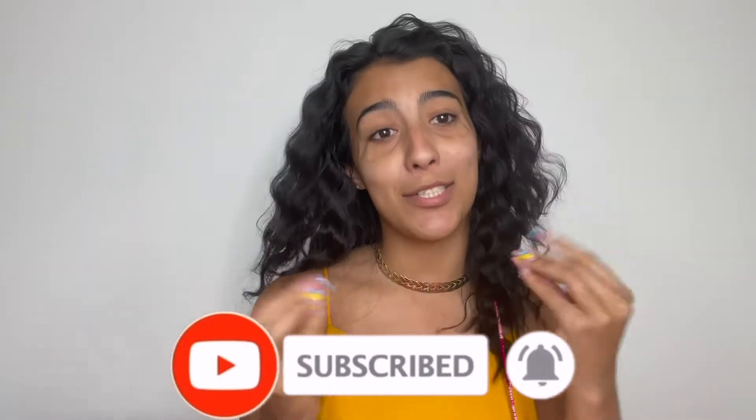So guys, I am still currently very, very tan as you can see. Fun fact, I was literally messing with the lighting and I was like, why do I look so dark? I looked at myself in the mirror and I'm like, girl, that's just you.